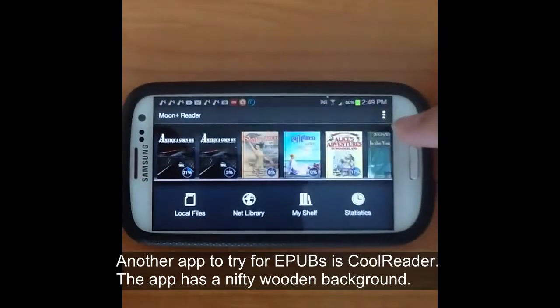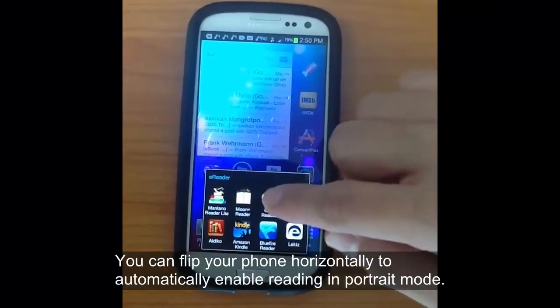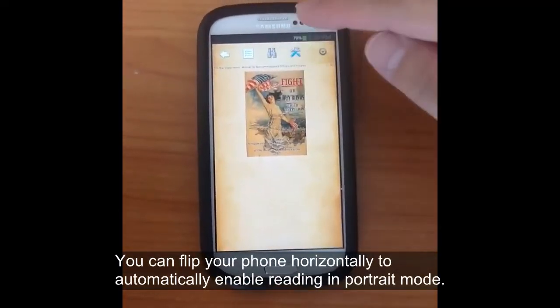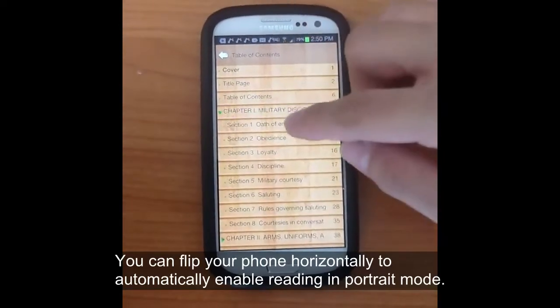Another app to take a look at is CoolReader. It's not bad — it's got this wooden background which is kind of unique. It can also be used to read EPUBs.